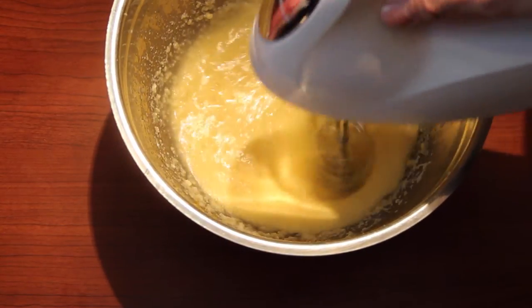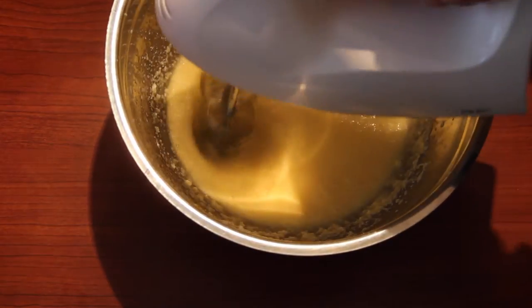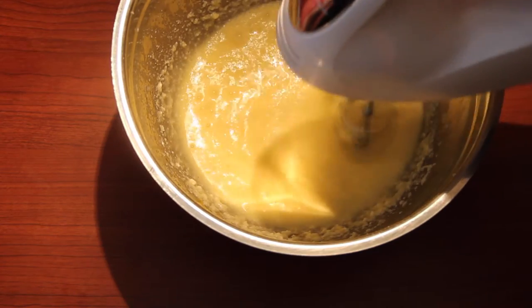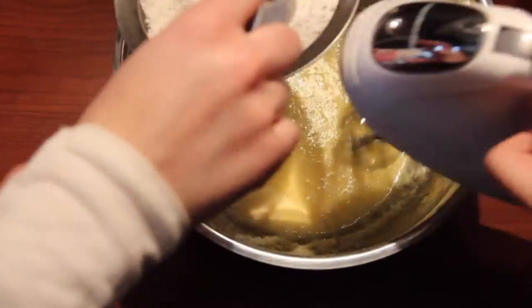When you're baking, I definitely do not recommend using soy milk because it doesn't have much fat and does not really enhance the flavor. Even though it might be a healthier alternative choice, it might not taste the same — so definitely whole milk all the way.